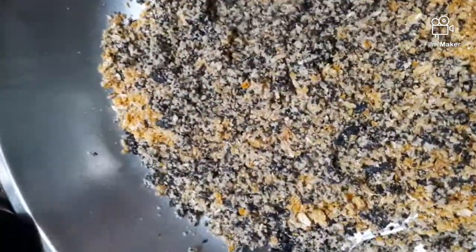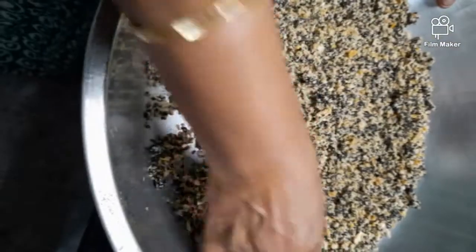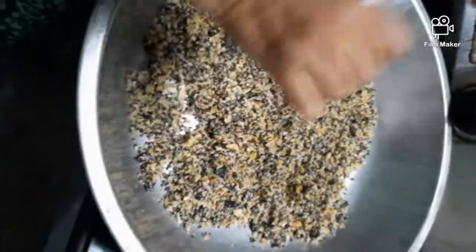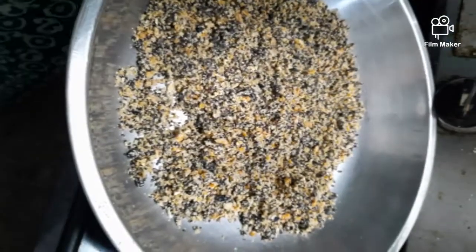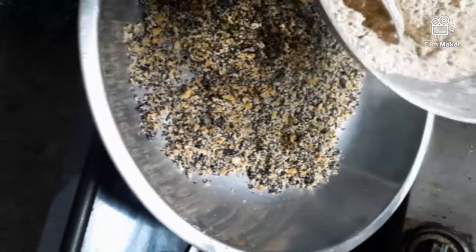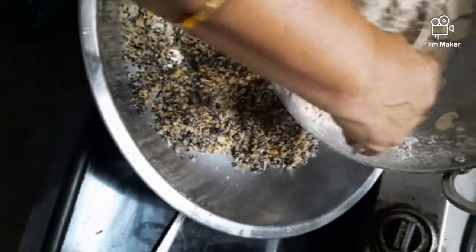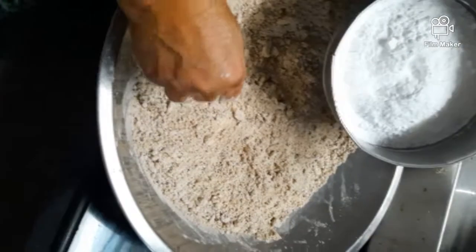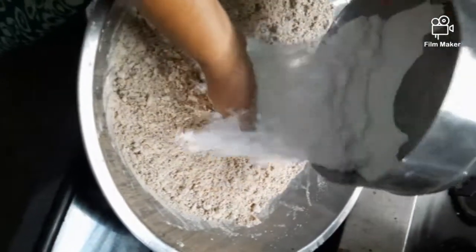Mix everything together nicely and add the roasted ragi flour. I have not added ghee to the ragi flour — only the ghee which was left while frying the Dink, and in that only I have roasted it. Mix this together. Let's add coconut butter.